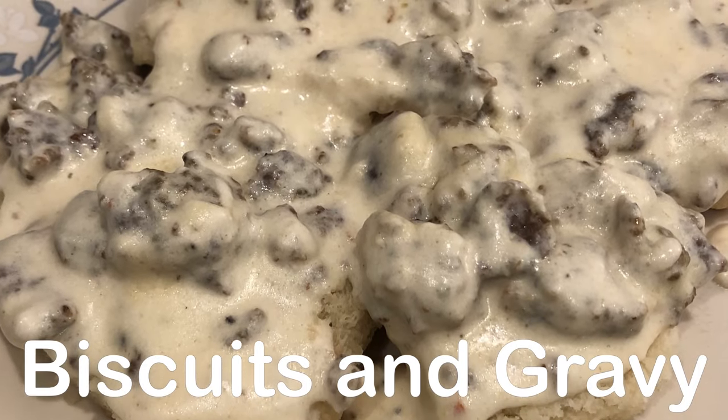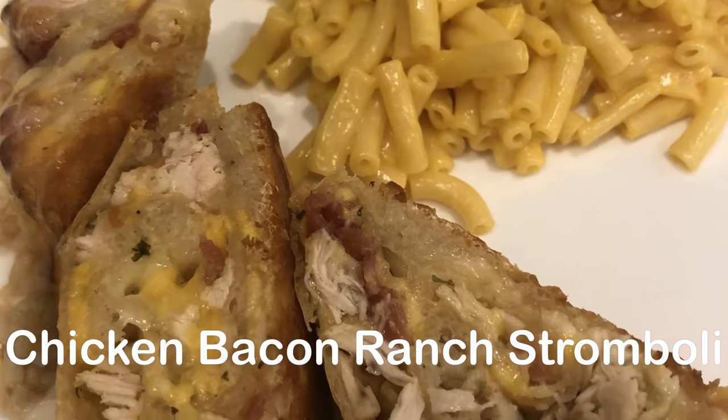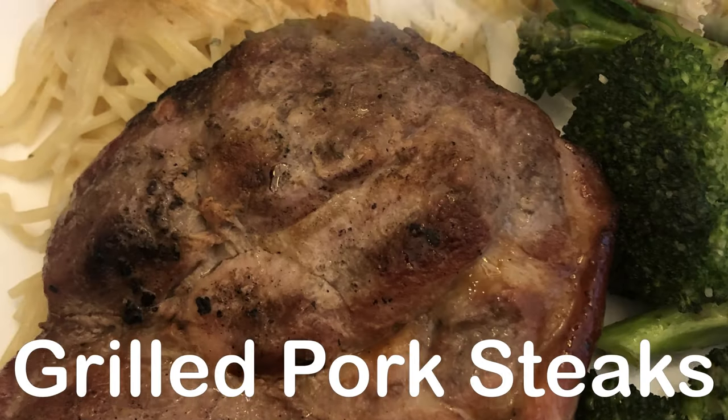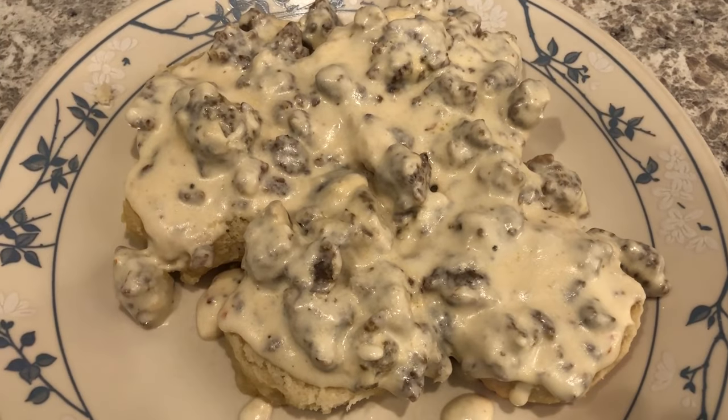My name is Andrea with Foodimentary — adventures in food. In my household there's me, my husband, and our adorable two-year-old little boy. On our channel you'll find simple and tasty dinners using everyday ingredients.